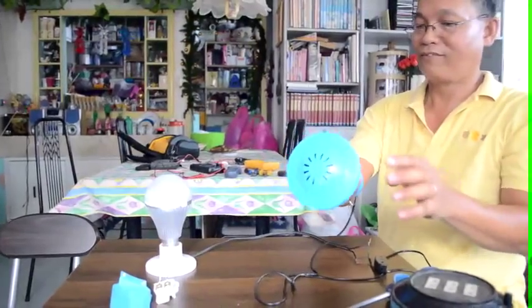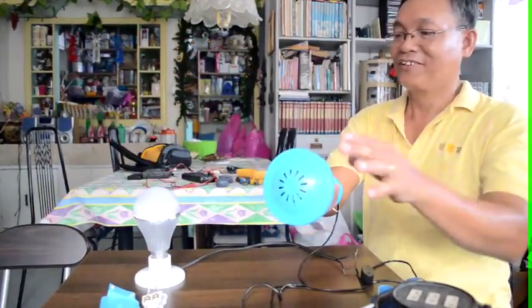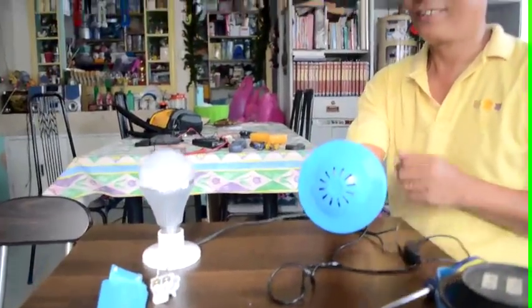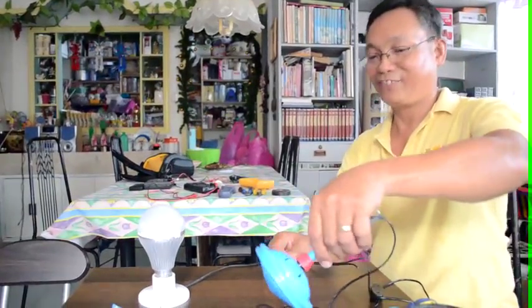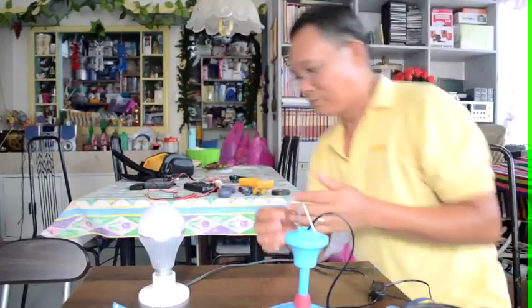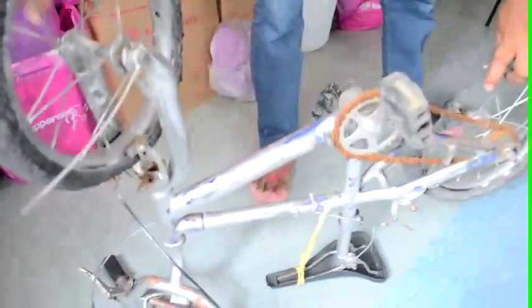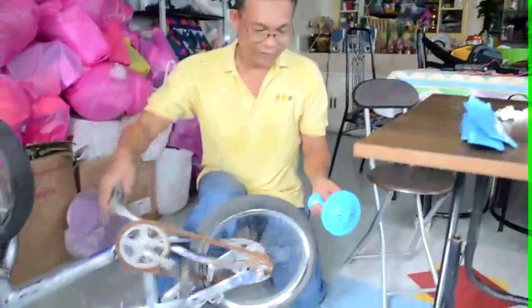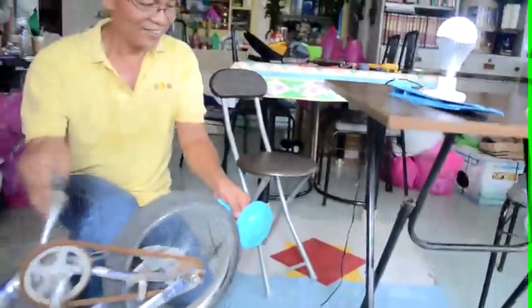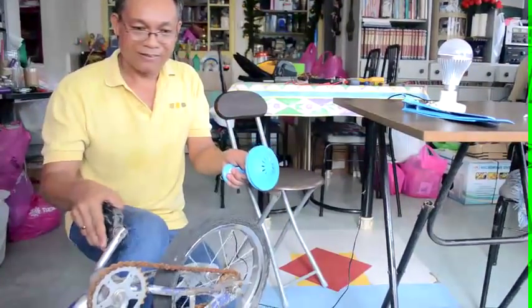So I have to rotate like this — it will produce light. Rotate in reverse and this will produce alternating current. So you have free energy, free electricity. Right now I have an old bicycle — my son's bicycle — so I have in mind to use and utilize this one, and it will produce light.